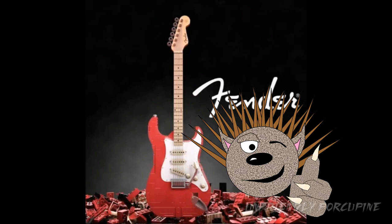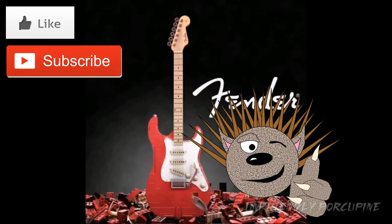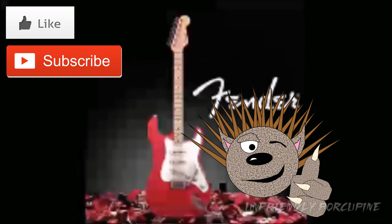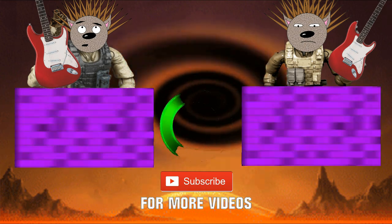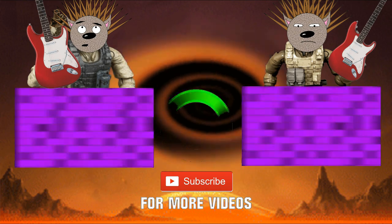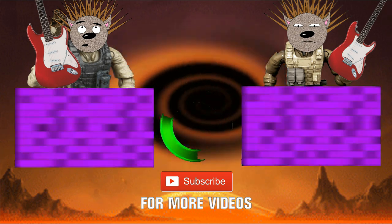Anyways, my comrades, I hope you've enjoyed this video. If you did, be sure to give it a like. And as always, if you want to see more content from me — UnfriendlyPorkyFind — you know what to do: hit the subscribe button and I'll catch you in the next video, my comrades. Take care, everybody. Bye!